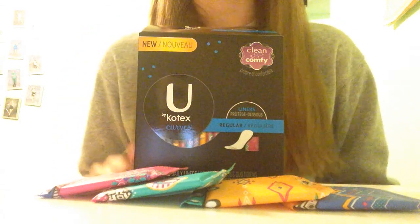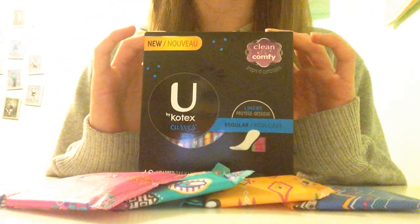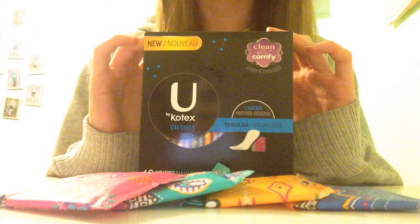Hey girls, so today I'm going to be doing a review on the U by Kotex Curve regular liners.